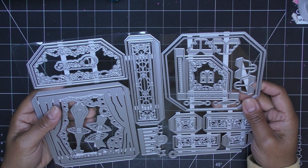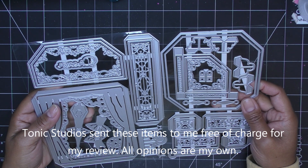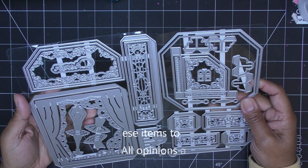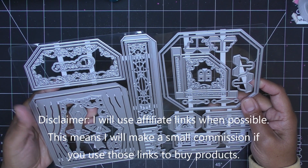Hi everyone, so today I have a sponsored video for you from Tonic Studios for their magical music gift box die set. They did send these items free of charge for my review and of course all opinions are my own. Any links in the description box will be affiliated links, which means I'll make a small commission if you purchase items through those links.